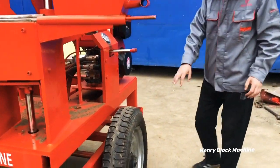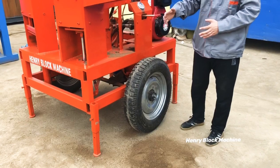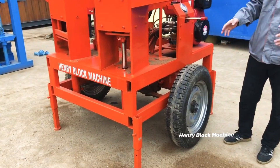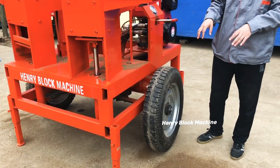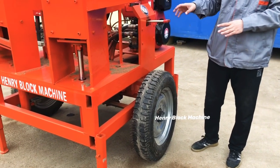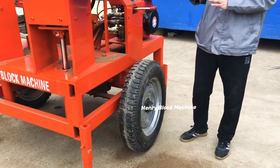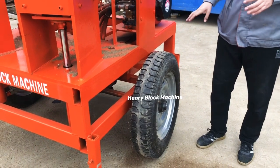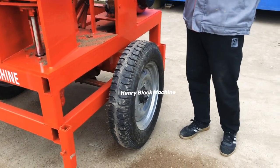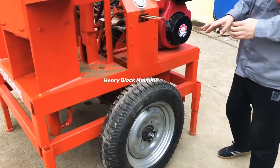The machine also comes with tires, so it can be moved very easily wherever you want. Maybe today you use the machine in one place, and tomorrow you move it to another site to produce bricks — wherever it's easier to get materials and transport the machine.